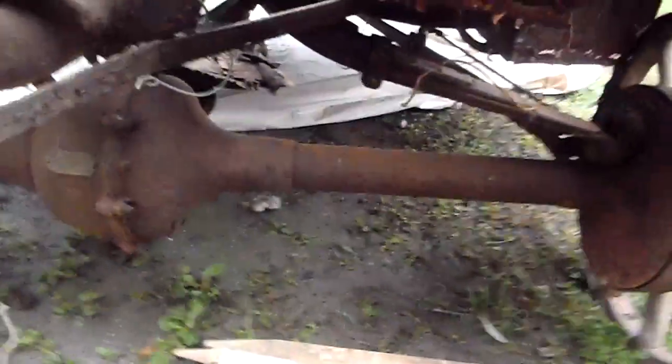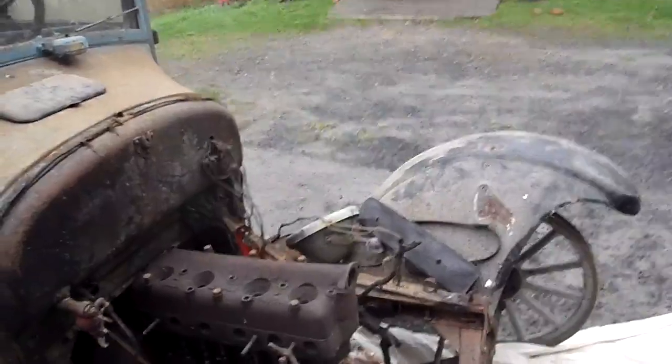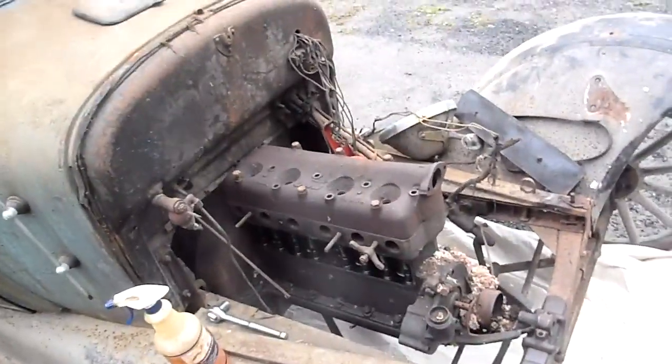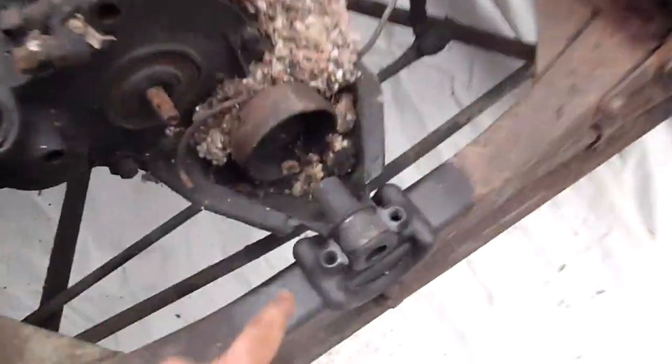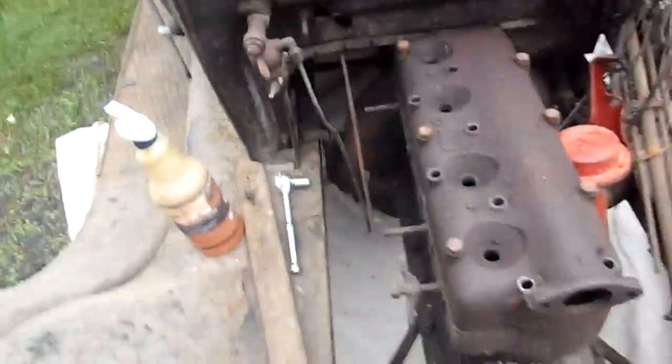I've got my Ruxdel two-speed axle under there that came with it, so it gives two in-between gears between high and low. I got the head back on the engine so I can lift it out by the spark plug holes, and I got the front engine mount off here. The whole car was basically designed to twist. I've got the rear bolts right there and right there out, but the last sort of connecting piece I have to do is under here.